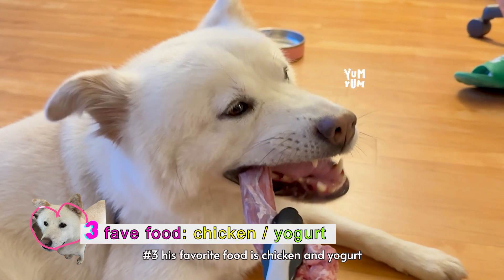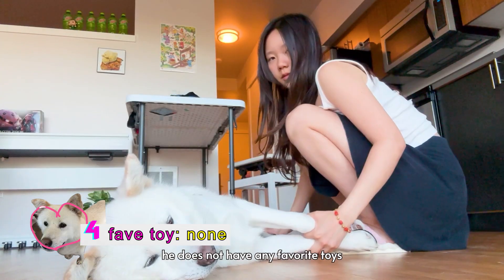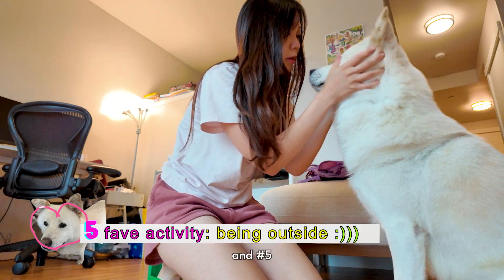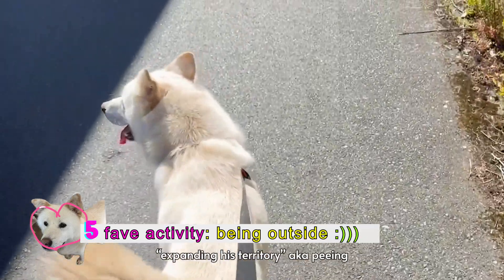Number three, his favorite food is chicken and yogurt. Number four, his favorite toy — he does not have any favorite toys, but I do force him to sleep with his hedgehog. And number five, his favorite activity is being outside and, quote, expanding his territory.